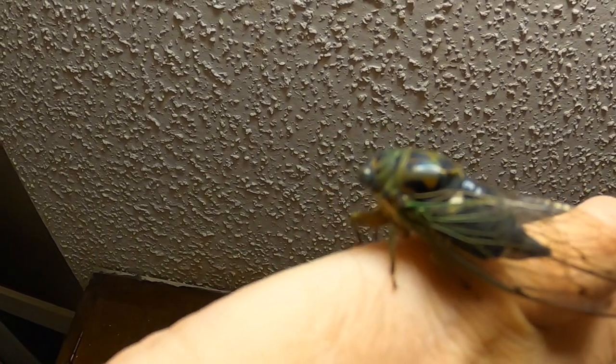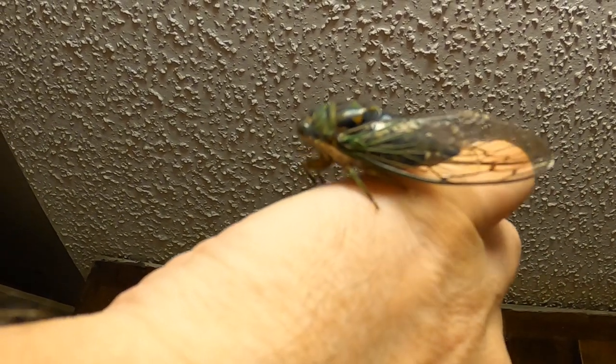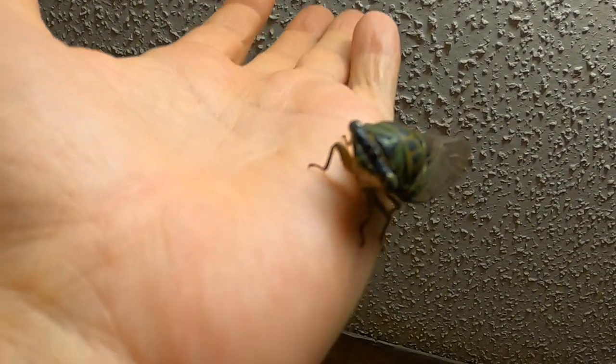He's actually small — smaller than the last one I showed, the black lyric cicada. That's interesting. I wonder why they're so small — they're usually bigger than that.